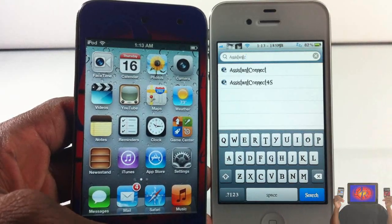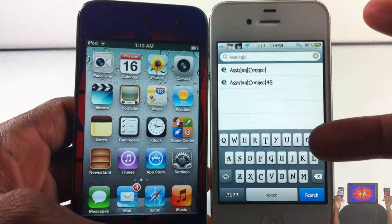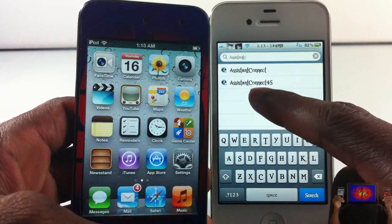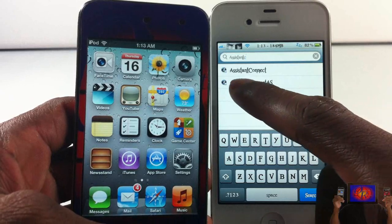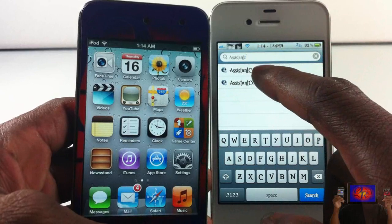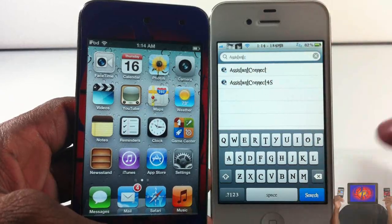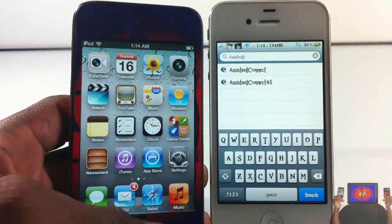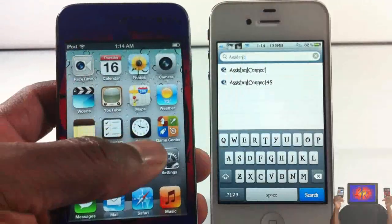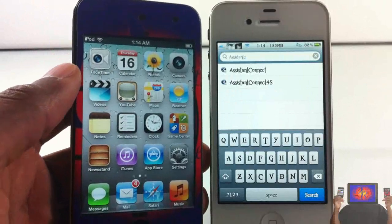It's gonna consist of two modifications from Cydia. One is called Assistant Connect 4S and another one is called Assistant Connect. Before I explain, let me just tell you what you need to do first, then we'll go through the process and I'll explain as we go along.